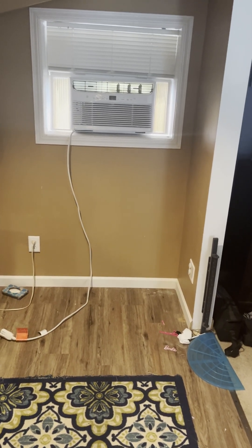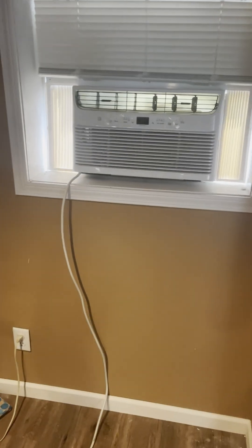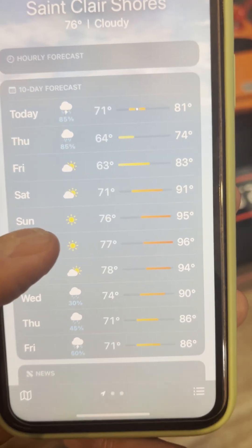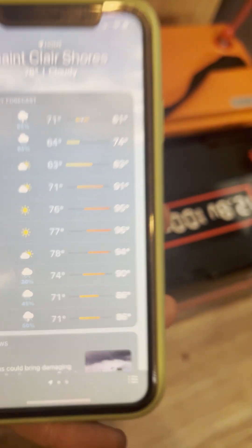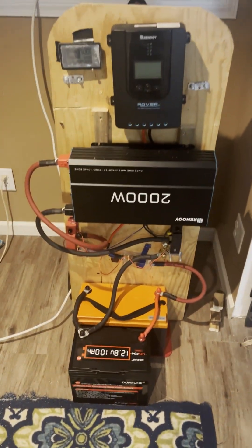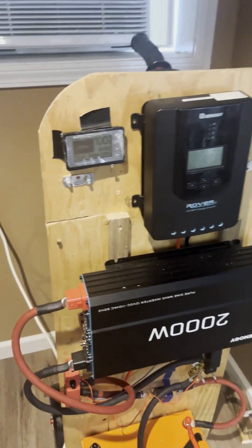Our air is going to be running a lot. We're going to try to power this AC unit on it because we've got a hot spell coming up. After resetting this setup and moving the inverter and stuff.